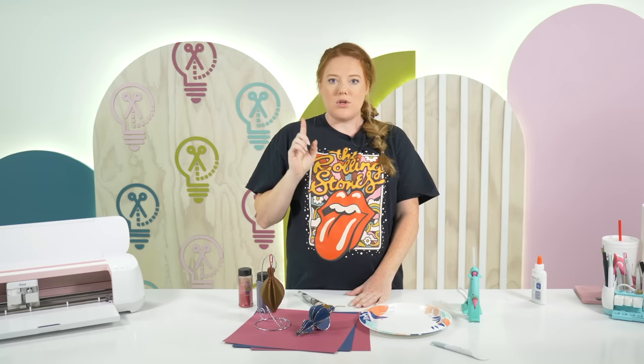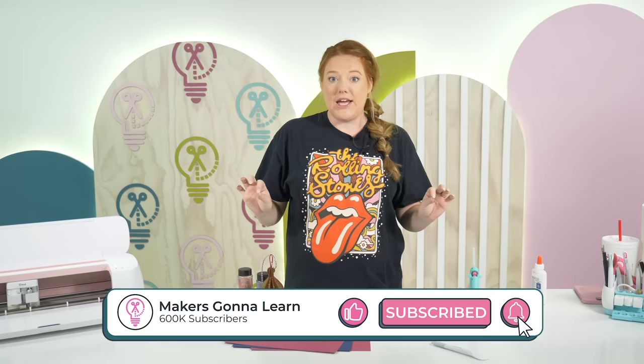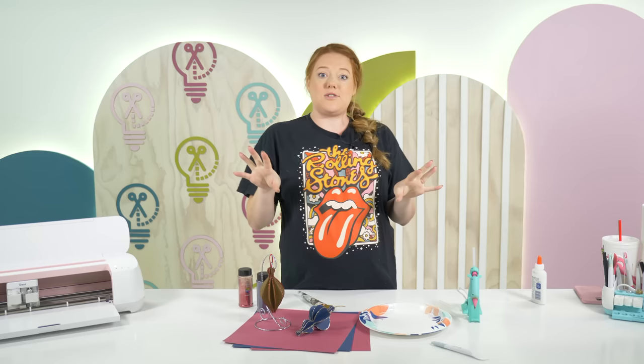Tanner's video from a few years ago used scrapbook paper, which you can totally use, but we're going to be using just plain old card stock today. So you can pretty much make this today if you have crafting card stock on hand — you could literally cut this on your machine today.